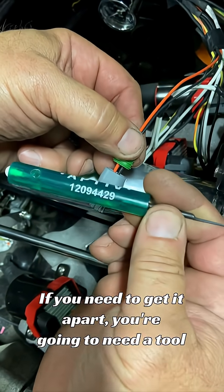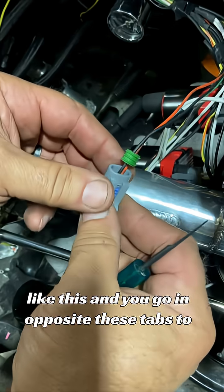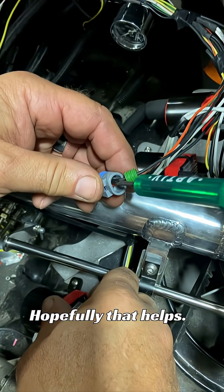If you need to get it apart, you're going to need a tool like this, and you go in opposite these tabs to release the back of it. I'm not going to do it on this one because I don't want to wreck it. Hopefully that helps.